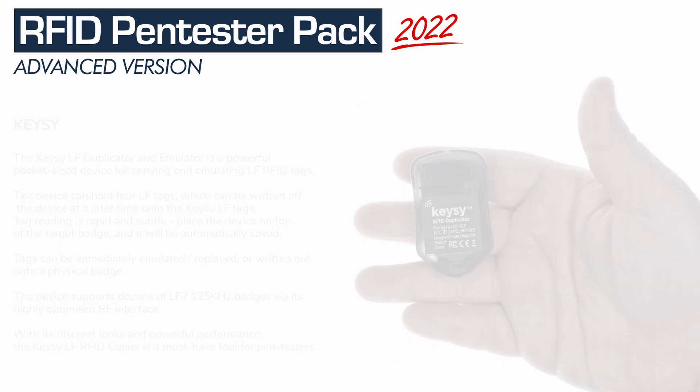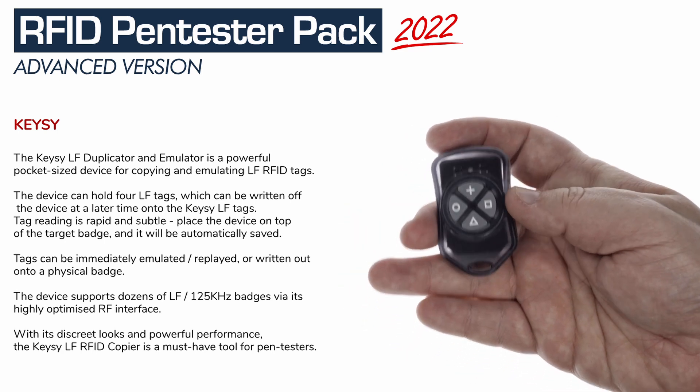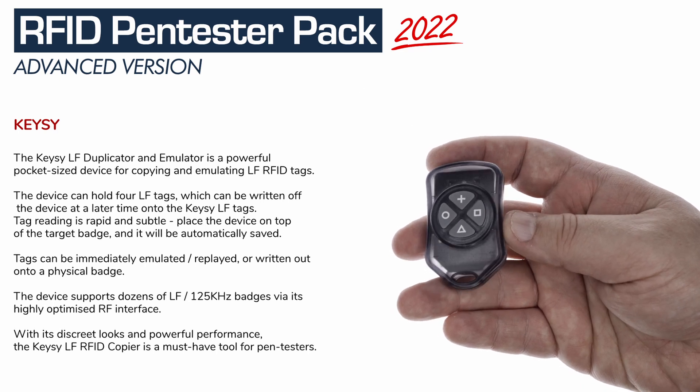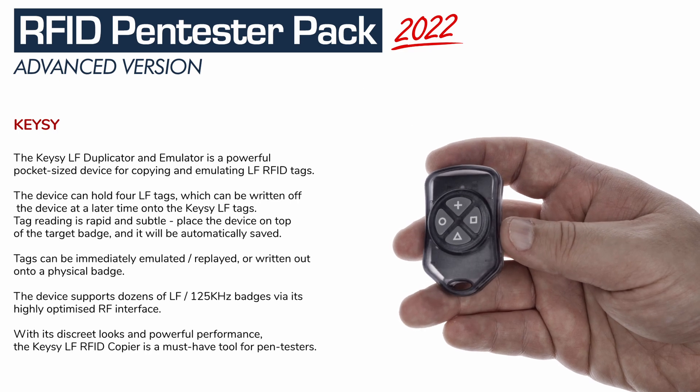We also add a Keezy — a low-frequency RFID duplicator and emulator. The Keezy is a keychain-sized RFID emulator and duplicator. It can easily read, sniff, replay, emulate, and save-write almost any 125 kHz tags.